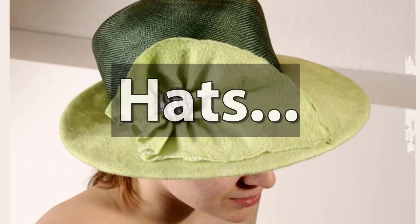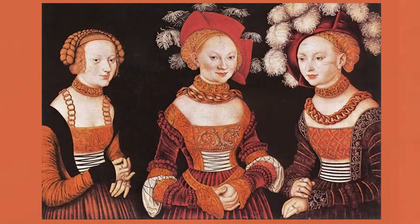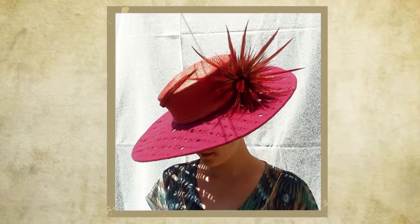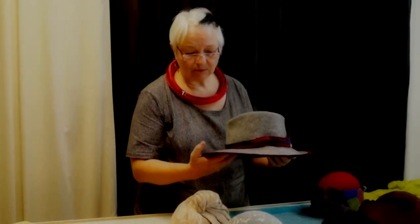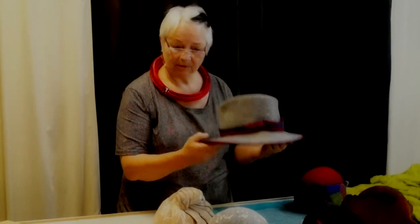I'm especially interested in hats. Of old, hats had specific functions, such as protection, adherence to social groups, etc. Later on, hats became more and more a decorative item. 80 years ago, nobody would have dared to go out without a hat. And today, we state with conviction that hats don't suit us, or that we are not a hat person. That's simply nonsense. We renounce knowingly hats as some of the most decorative parts of our outfit. This is a statement I want to strongly counteract.